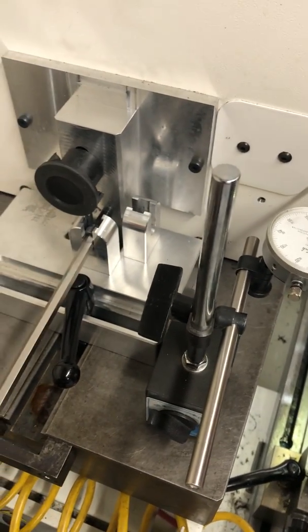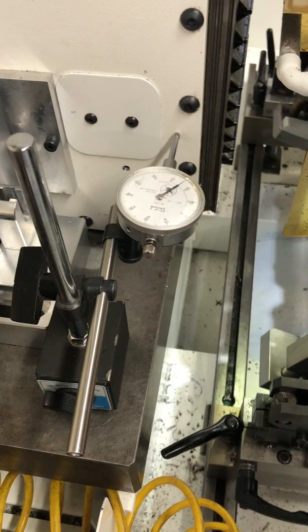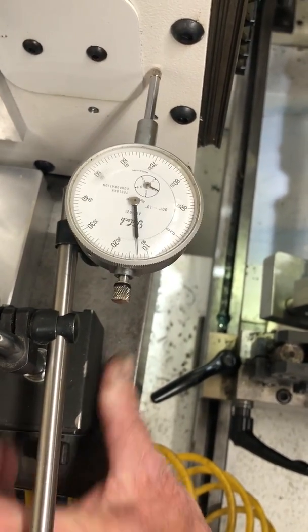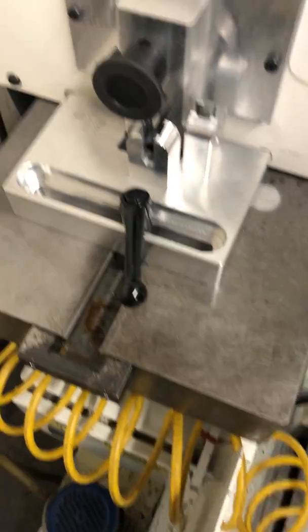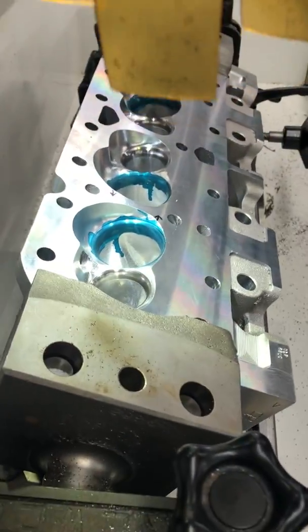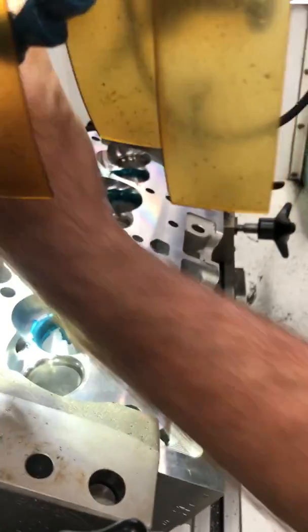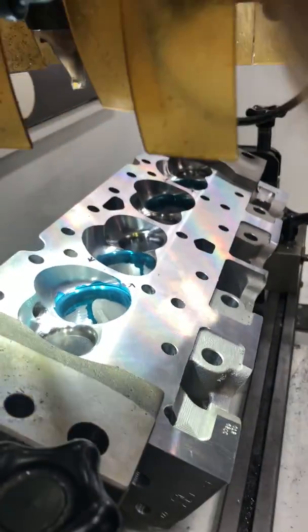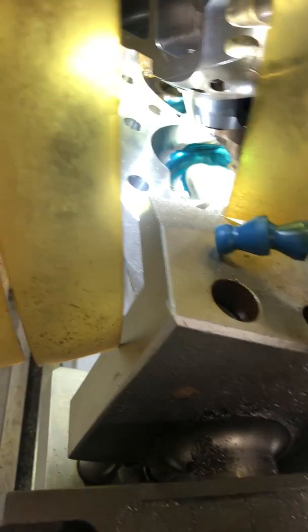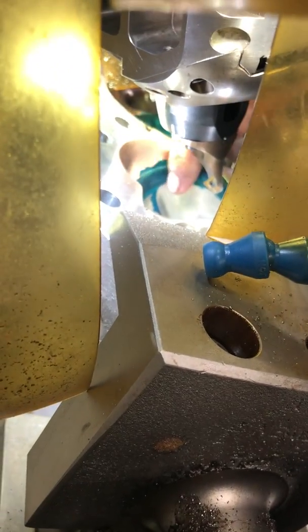Then we're going to go 25,000. We take the machine and present it to the head. I have it already set up, so I'm trying to speed this video up. We're going to be cutting this side over here.